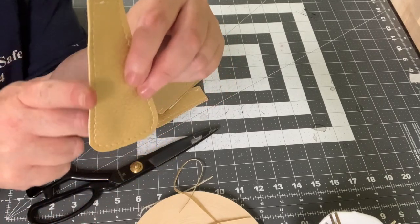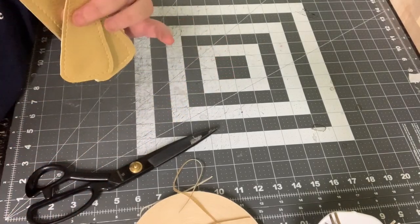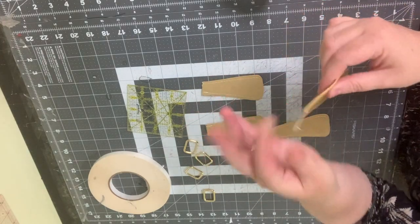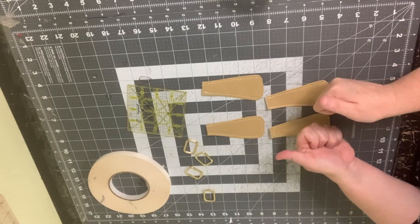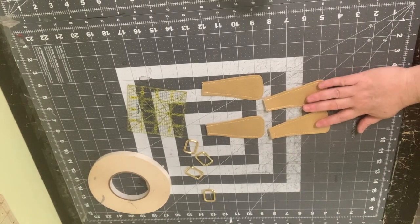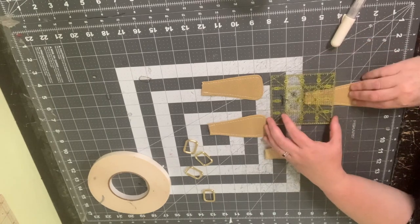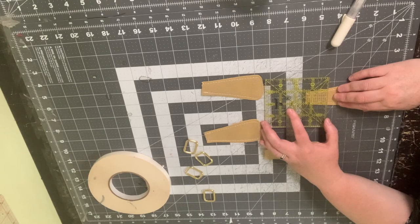I'm going to edge coat these. I do have a tutorial on edge coating — I'll put it in the description. Here they are all edge coated — I use three base coats, a color coat, and a glossy finish. That gives us four connector pieces. Now I want to demonstrate that you could also do this with woven fabric — you'd put them right sides together for the quarter-inch sew, then turn them out — but my preferred method is with vinyl done this way.